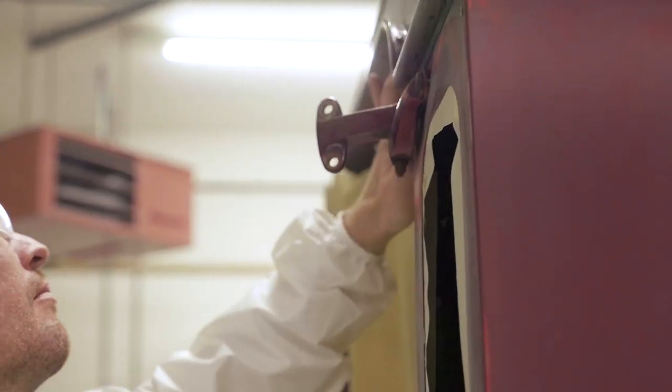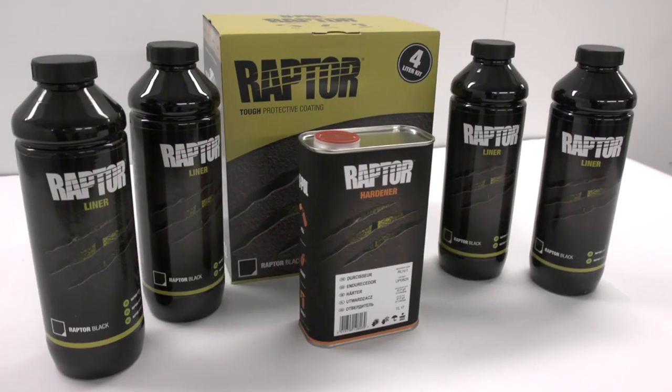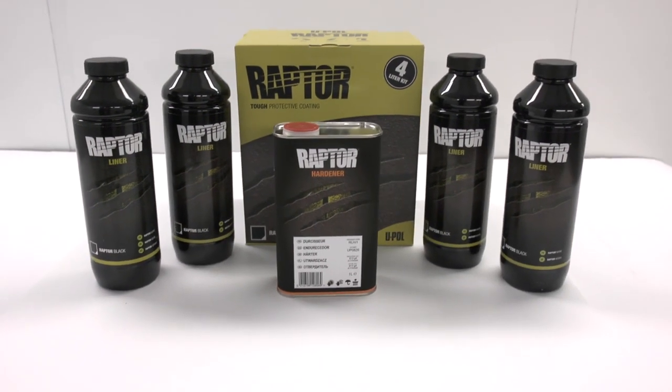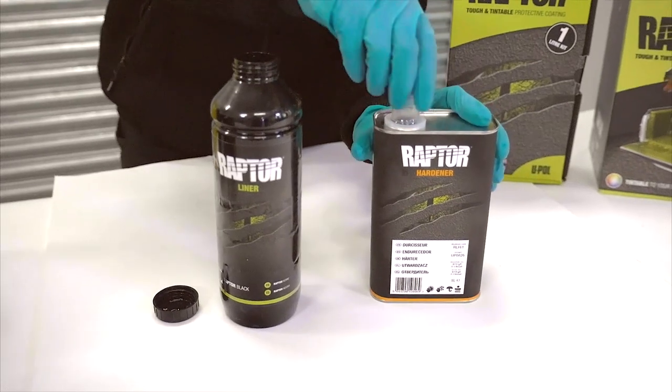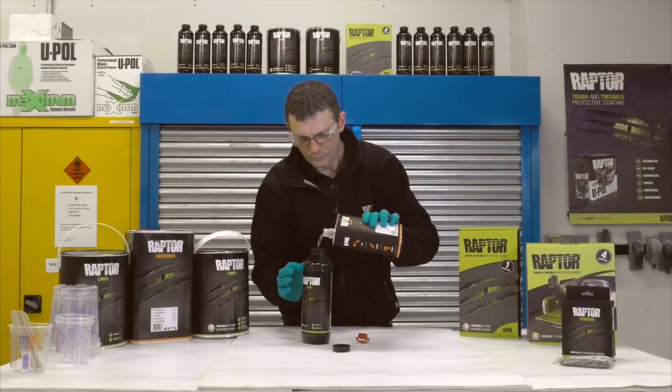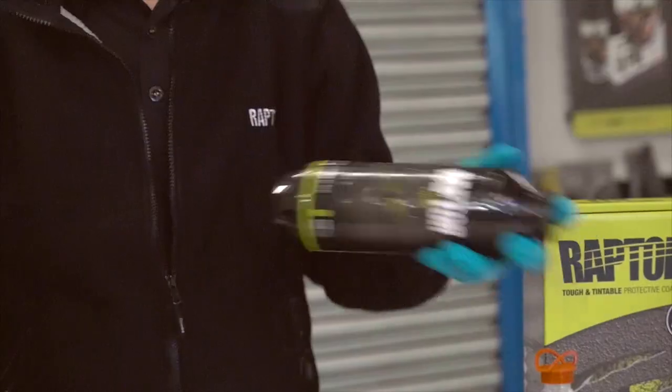Preparation of the Land Rover included cleaning, degreasing, abrading, masking and the application of primers where needed in readiness for Raptor. What's in the box? There are 4 bottles of Raptor with the supplied hardener. Add 250ml of the supplied hardener to each 750ml Raptor bottle and shake well for 2 minutes.